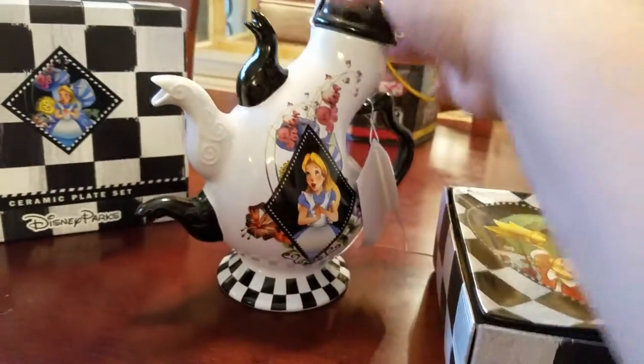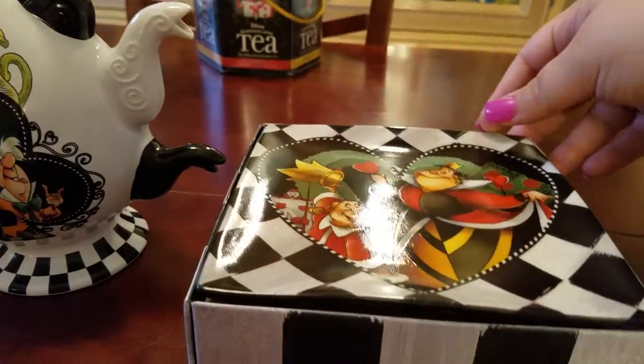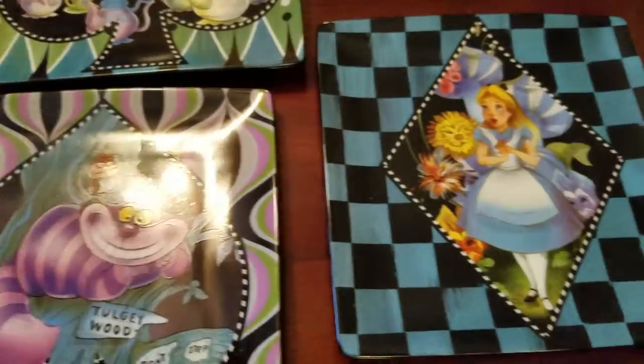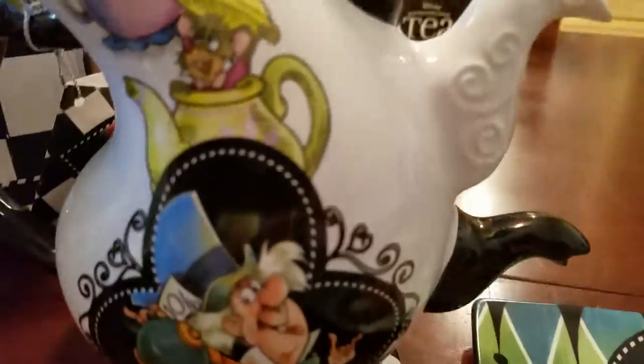Then on my haul video everybody has seen these — this was the teapot my brother got me for my wedding, and the ceramic plates, the set of four. The plates were from the same set but my mother and father got them for me. They're nice salad plates and dessert plates — I've actually used them.